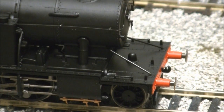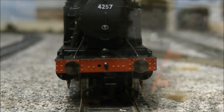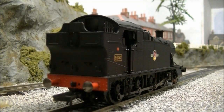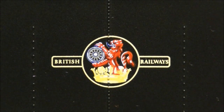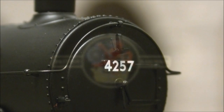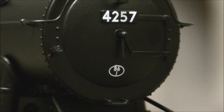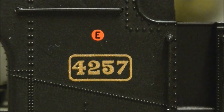One point to note is the front running plates on some models have been found to be twisted or pointed skywards, though there are a number of simple fixes to sort this issue. Luckily on this sample it is straight and level. The livery is also finished to a good standard, with neatly applied BR lake crest, smokebox and cab side number plates, perfectly legible shed code and route classification.